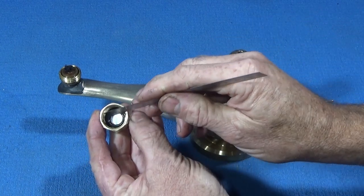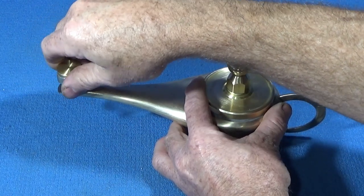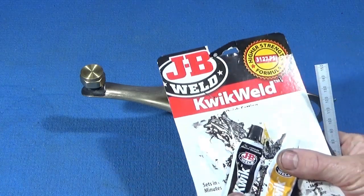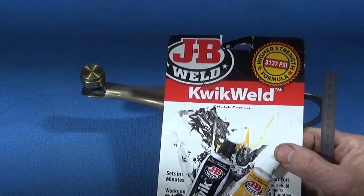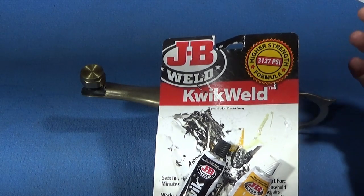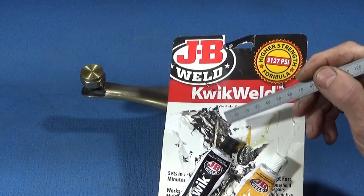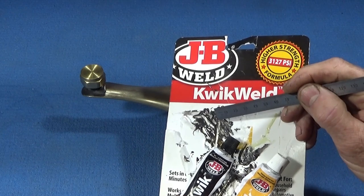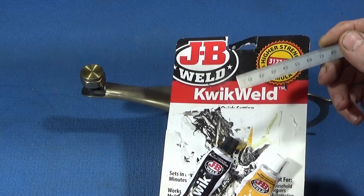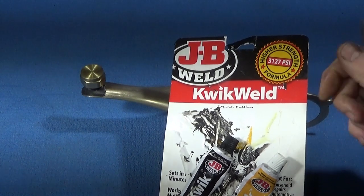I put a couple of O-rings in the top so that when this is put on, it actually seals up and won't leak even if tipped. This JB Weld is really professional quality — it has a strength of 3,127 PSI. It takes four to six hours to fully harden, six minutes to go off initially. When fully hardened, you can actually drill it and tap it, so it's brilliant for repairing things with broken threads. And like I said, it's fuel resistant.